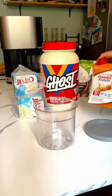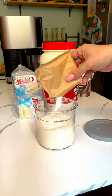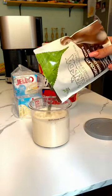And the last one is definitely an experiment — I don't know how it's gonna turn out. I used salted caramel protein shake, the same jello, half a cup of the ghost protein nutter butter, and some sugar-free chocolate chips.